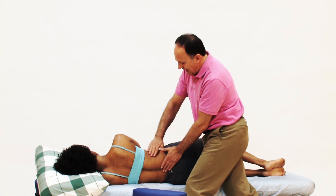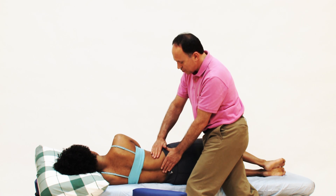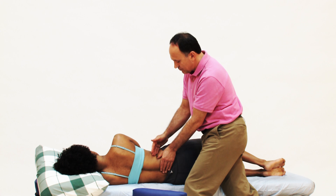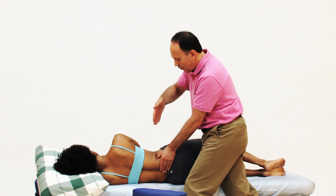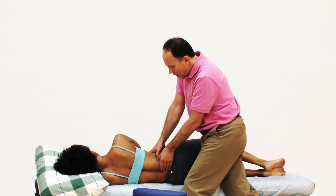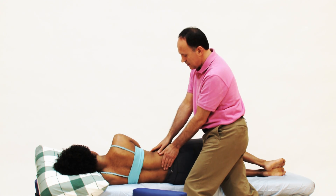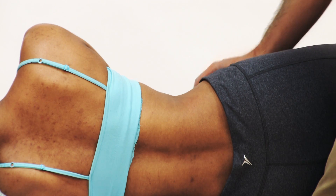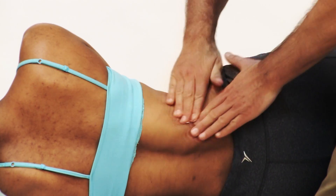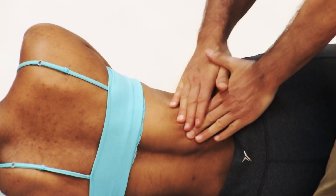This is with static compression. If I want to do a gliding stroke, I would need to apply lotion and then glide along the tissue, always working lateral to the erector spinae, always orienting my pressure medially deep to the erector spinae along the quadratus lumborum. Demonstrating a stroke with lotion — we apply lotion to this area.